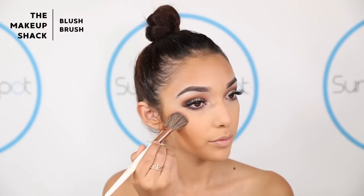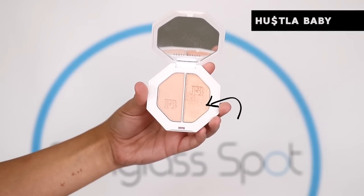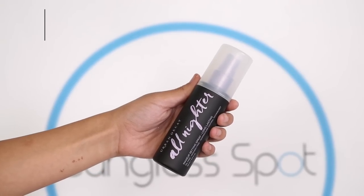For blush, I'm going to take the Tarte Amazonian Clay 12 Hour in Glisten and I'm going to be taking that on a Makeup Shack brush. Now for my highlight, I'm super excited to try the Fenty Beauty Highlighters. I'm actually going to mix two shades because Trophy Wife is a little bit too yellow for my skin tone, so I'm going to be taking Hustla Baby and Trophy Wife mixed together. And to make my highlight more intense, I'm going to spray my brush with the Urban Decay All Nighter Makeup Setting Spray.